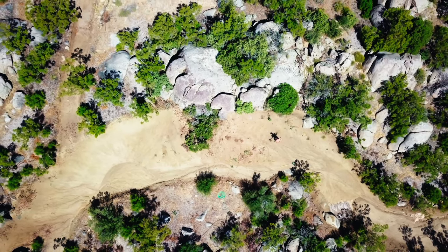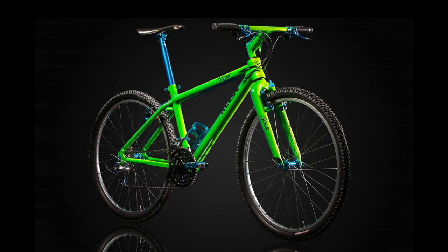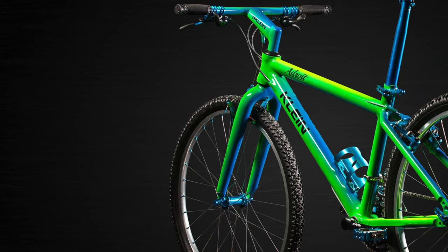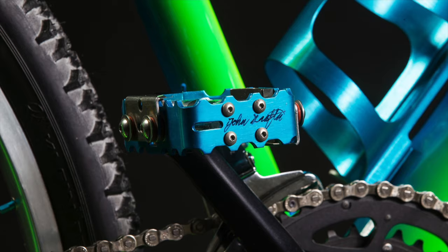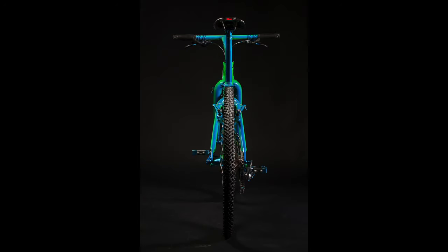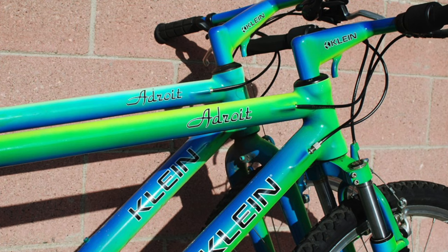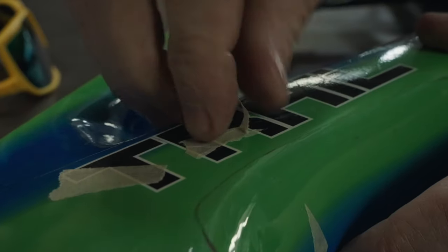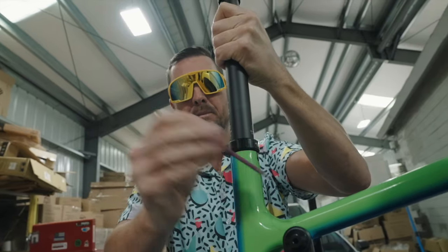I remember seeing a Klein hanging on the wall at the local bike shop. The Gator fade blue over green paint with blue anodized parts looked as fast as a fighter jet, invoking all the want. The $5,500 price tag is still a lot of money three decades later. This brings us to my latest trail bike build — a tribute to the genius and progression Gary Klein left on the modern mountain bike.